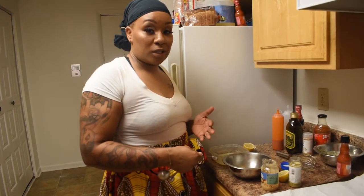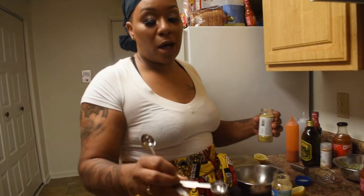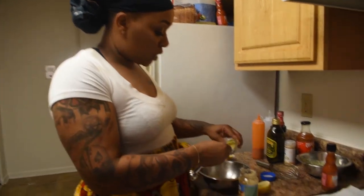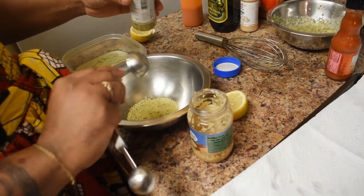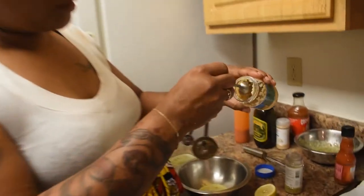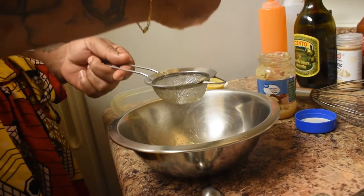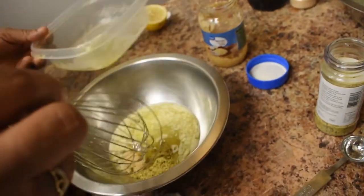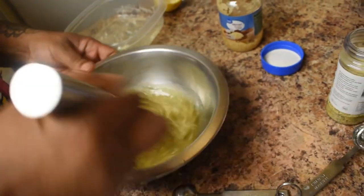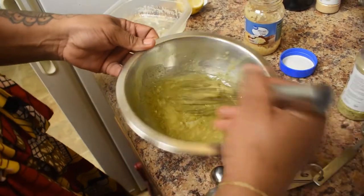Our next sauce is going to be lemon pepper. I love lemon pepper - it's mad good. We just have a basic lemon pepper seasoning, about two tablespoons. A tablespoon of garlic. And then we're going to do one half squeeze of a lemon - make sure we catch those seeds, nobody wants to eat seeds. Now we're going to add a little bit of butter. Boom - we got lemon pepper sauce for the wings.